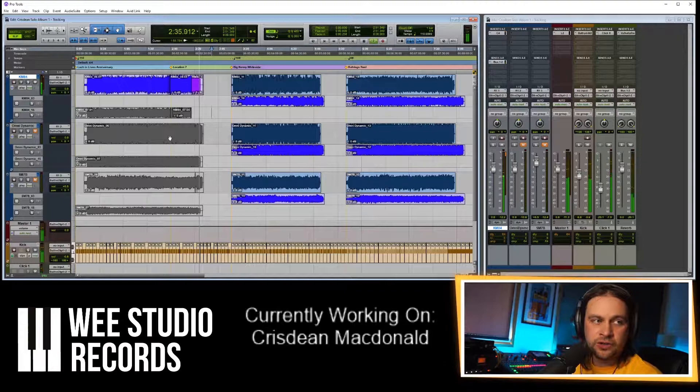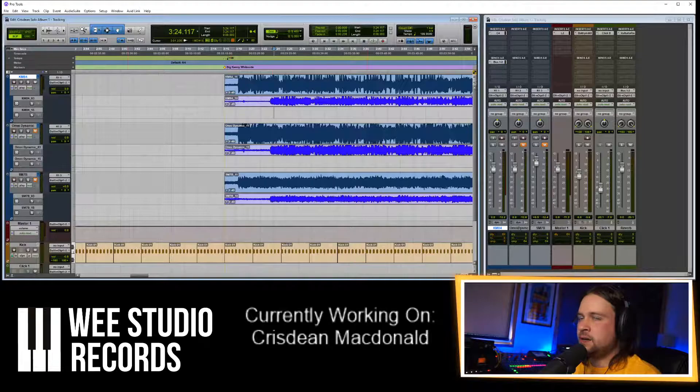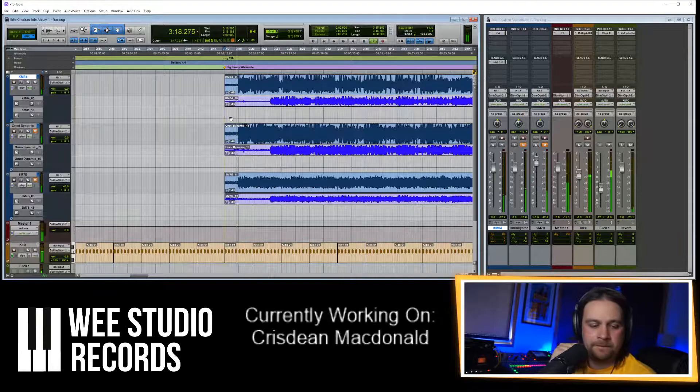I'm selecting these clips and pressing Ctrl+M, which basically mutes them — they go grey, which just reminds me I'm working on this section. The next one is called Big Kenny Whiteside, so let's hear how that sounds.